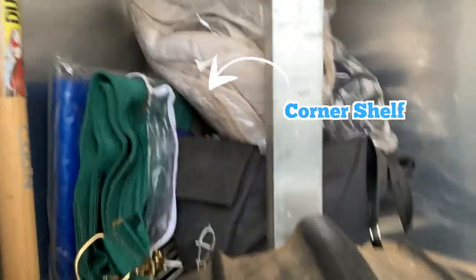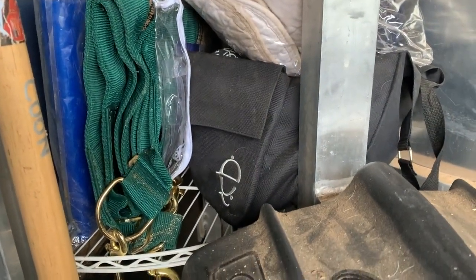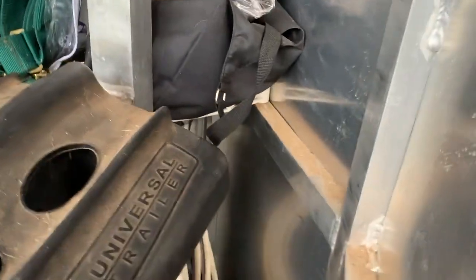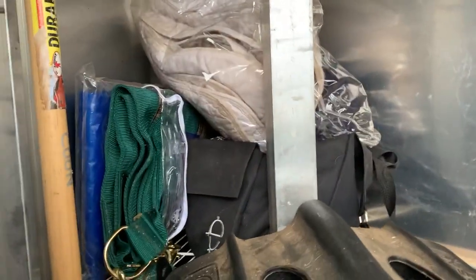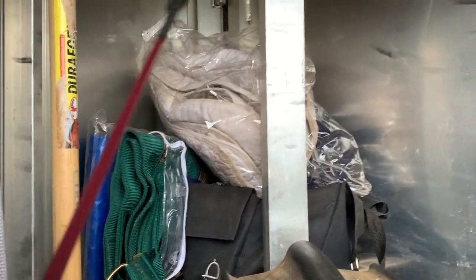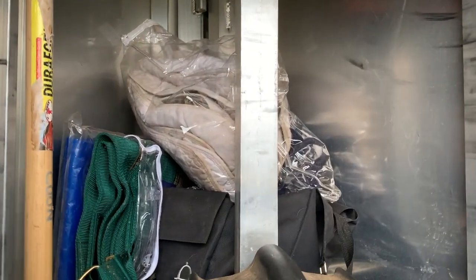I have a corner shelf — I found this was some kind of a bathroom shelf organizer that I took apart and used in here. It just wedges back between my saddle rack and I throw all the things I want to have with me but maybe aren't daily-use items: a stall guard, a tarp, quilted bandages — things I like but don't use every day.